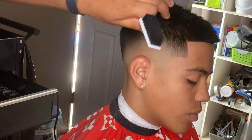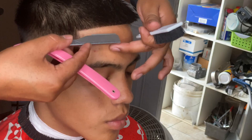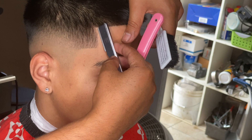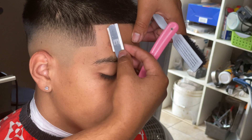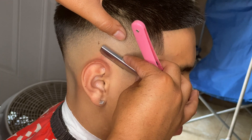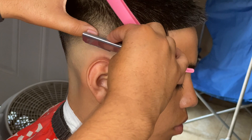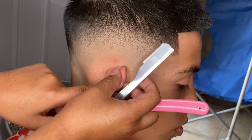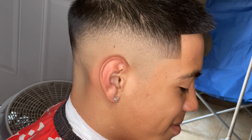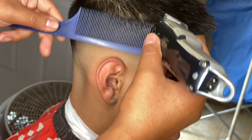Now we're getting into the straight edge part, and for this part you want to hit it against the grain so you can get those lines sharp. I usually lay them down for this — since I don't have a barber chair I had a regular chair. Go against the grain and try to take all the little hairs in the forehead, try to make it look smooth. Then there's a little detail I like to do — I shave behind the ear to get all the little hairs and peach fuzz and clean it up as much as you can.